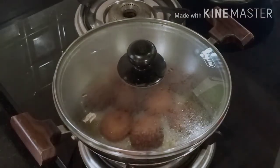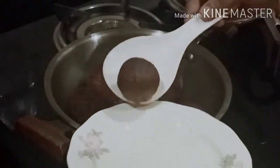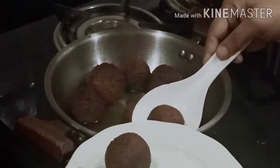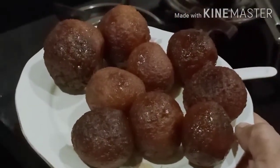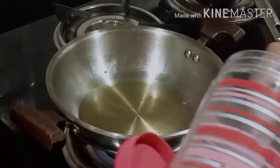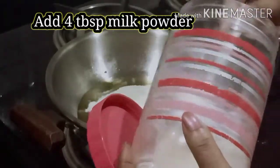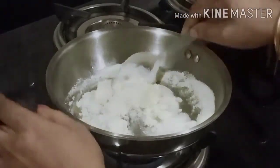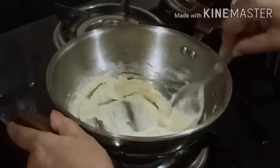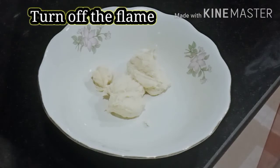I am going to lay down the table and put it in the room. I will put it in the room. Now we have to use the salt in the water. We will add the salt to the water and I was able to do something with it.